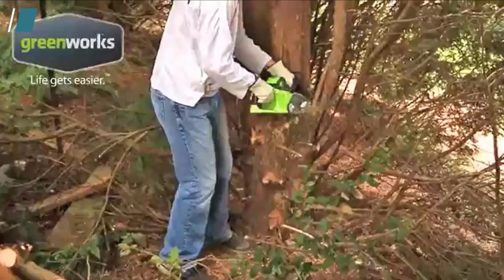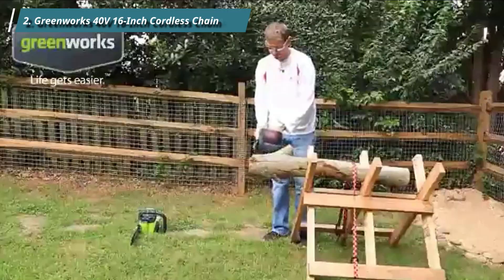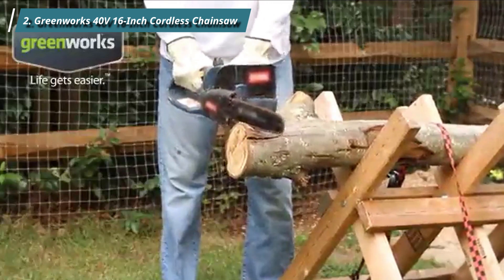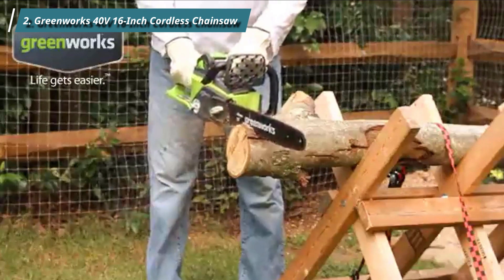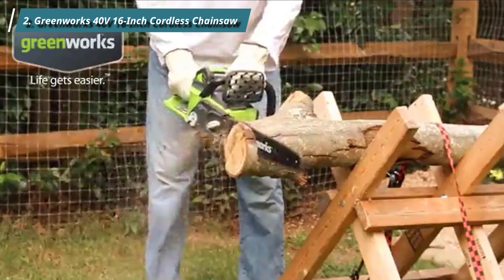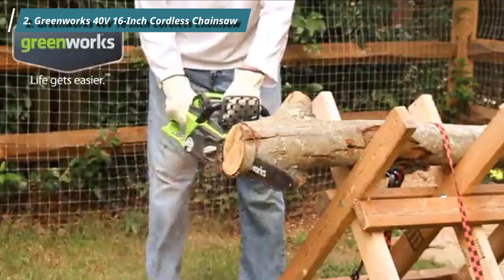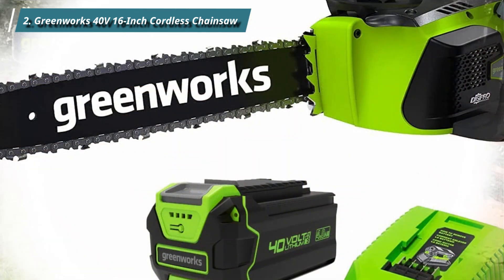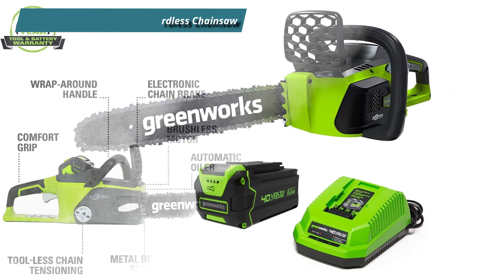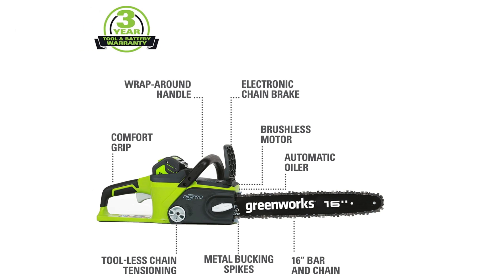Number 2: Greenworks 40V 16-inch Cordless Chainsaw. The Greenworks G-MAX 40V is an excellent choice if you want a tool and battery delivered together in one convenient box. Increased runtime is possible thanks to the chainsaw's larger battery and rapid charging technology. The brushless motor's cutting-edge design means you get double the torque and twice the power of a conventional motor, guaranteeing exceptional performance. You'll have no problem sawing through solid oak or hickory.